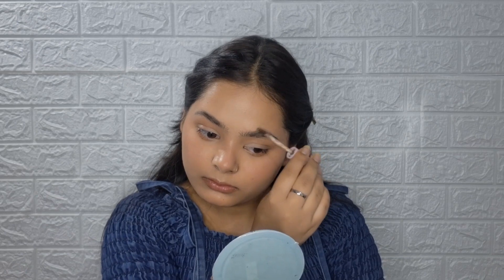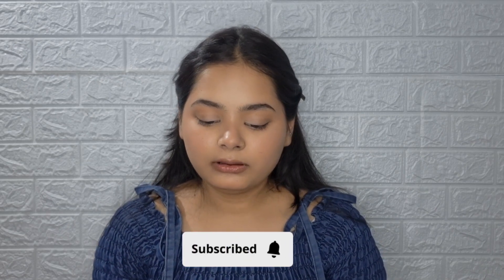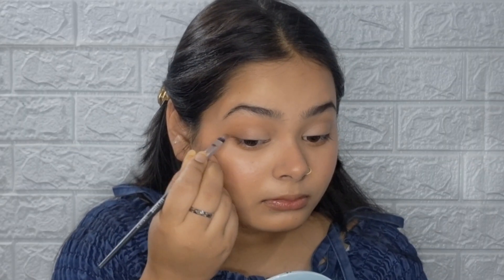I'm picking up a light shade and applying it. I have not filled my eyebrows with a pencil because it looks fake. I'm using Blue Heaven Sculpt and Set Brow Gel for a natural brow look. Then I will pick up a dark brown shade and draw my winged eyeliner. I will not use false lashes, so I will curl my natural lashes.